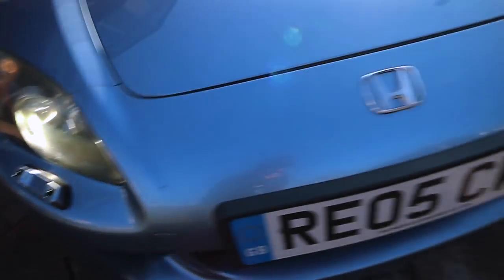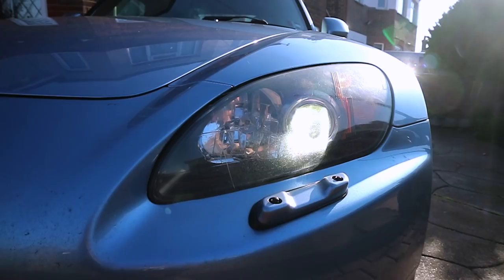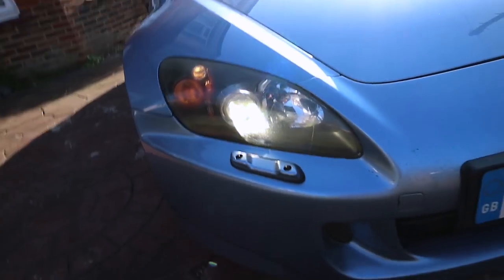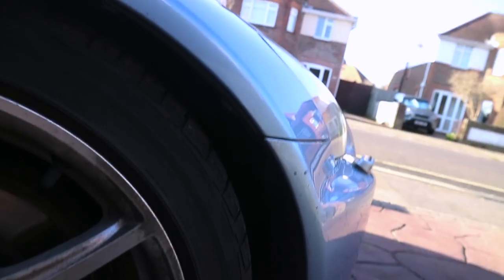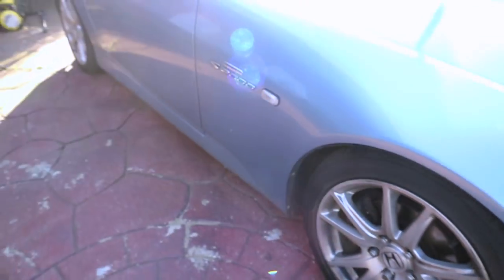These are the headlight bulbs I'm going to fit — 6,000K or 8,000K, I'm not too sure. I'll have all the items linked in the description below. These are the stock bulbs on the S2000 and they've got a tint of yellow which I'm not a big fan of. I'm going to jack up the car because I was told it's easier to remove the wheels — I'll remove the arch liner and then just replace the bulbs. Pretty straightforward.